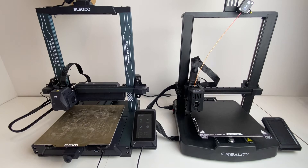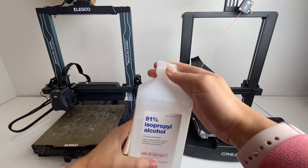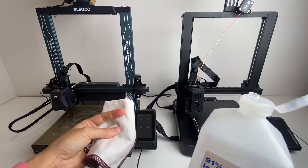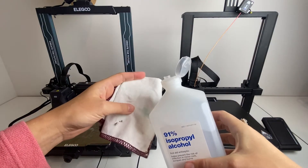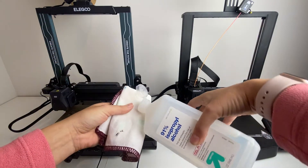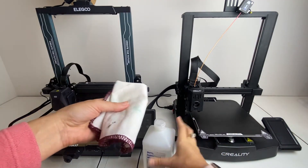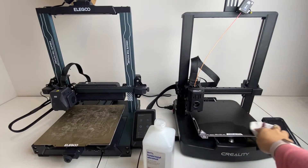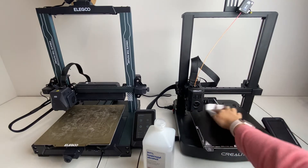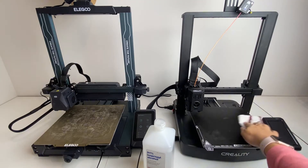Let's start off with the isopropyl alcohol. What you want to do is use a napkin or an old dinner napkin — basically a cloth or a microfiber cloth — because you don't want to use something like a paper towel or toilet paper, as that's just going to contribute more lint. Put a little bit of your alcohol onto the cloth, and then gently go over your print bed. This is just going to make sure your print bed is free of any lint or oils from skin.